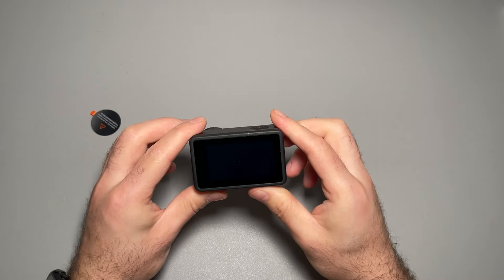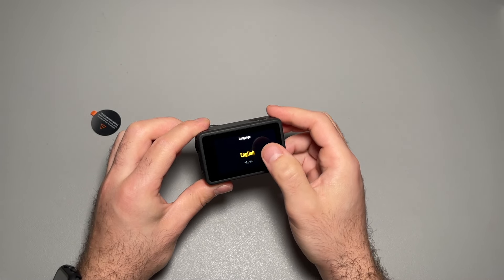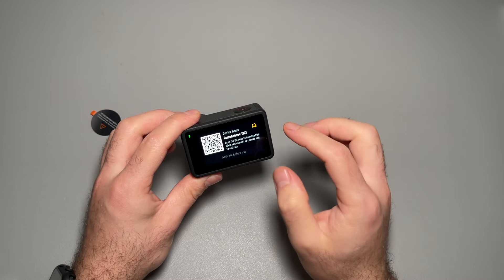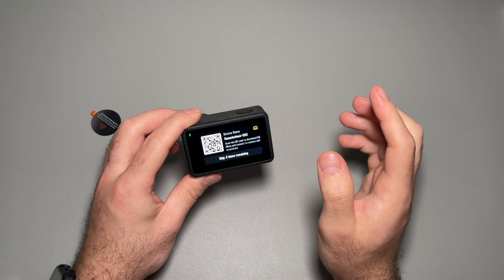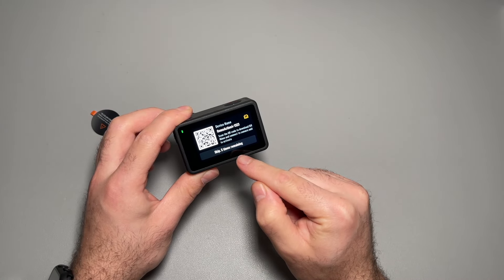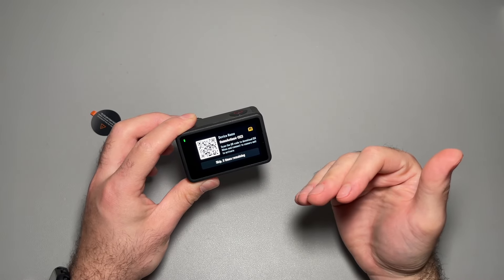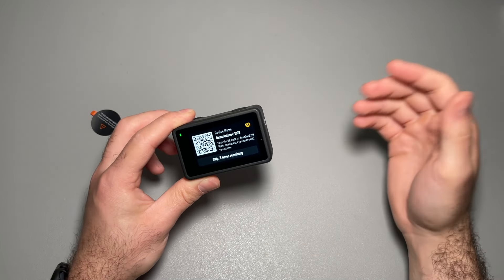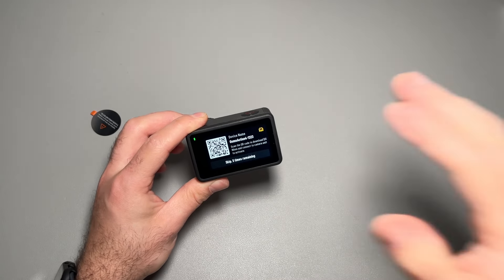Let's go ahead and power it on — and it starts right up. Go ahead and set your settings. This camera does require activation through the DJI MIMO app. You can skip it five times but you eventually will need to. Some people don't like that; I don't care. I have the DJI gimbal and that requires it too. It's only a one-time thing, and after that you don't have to worry about it at all.